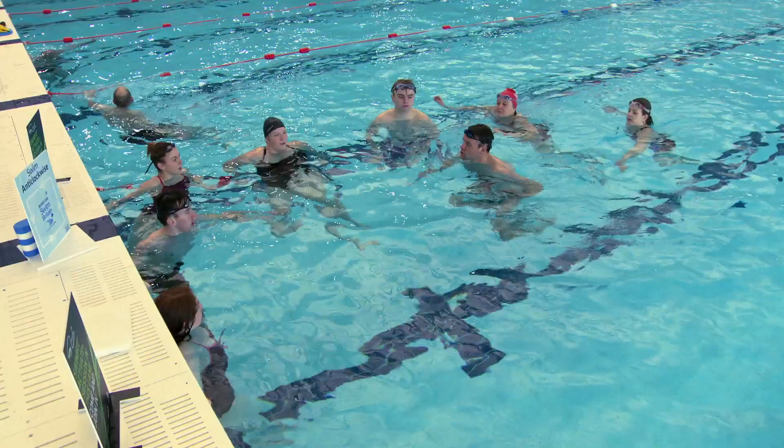By signing up to this year's Swim Britain, you'll get the chance to take part in two 30-minute instructor-led swimming sessions, available at over 100 pools across the country.